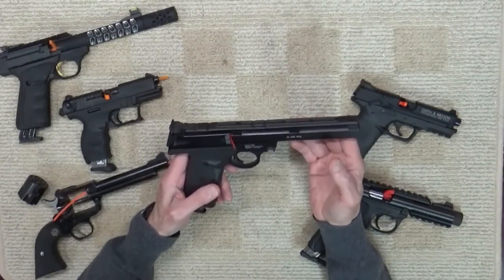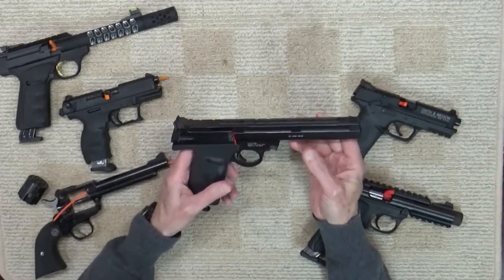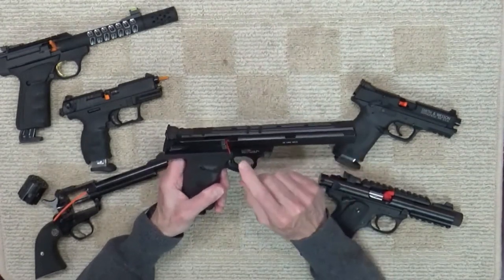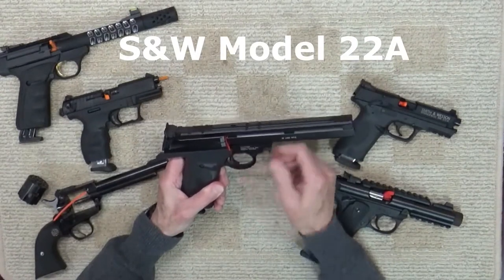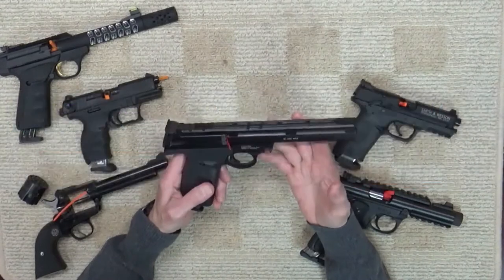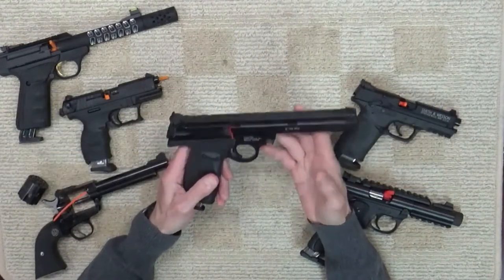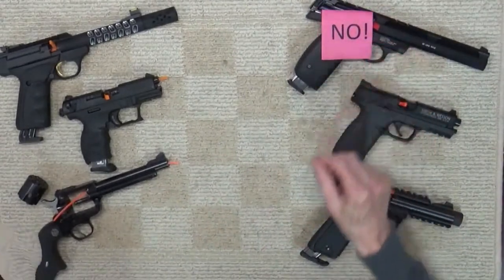Let's take a look at some popular firearms and see what we can find. Starting with rimfire, we have the classic Smith & Wesson Model 22A target pistol. The advice from Smith & Wesson is no with regards to dry firing this rimfire pistol — the Model 22A should not be dry fired. The action is an older design, so there's probably no surprise there.